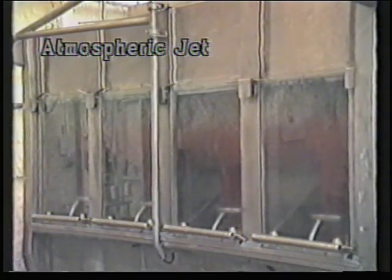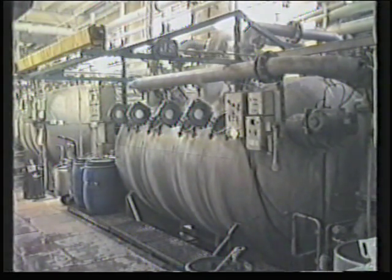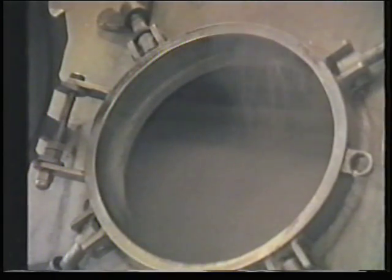Some jet machines like these operate at atmospheric temperatures — that is, they dye at below 100 degrees Celsius. In other systems, the machines are designed to operate at high temperatures under pressure. The pre-dyeing processes are carried out at lower temperatures with the ports open. Once the ports are closed, temperatures can be raised to 130 degrees Celsius.